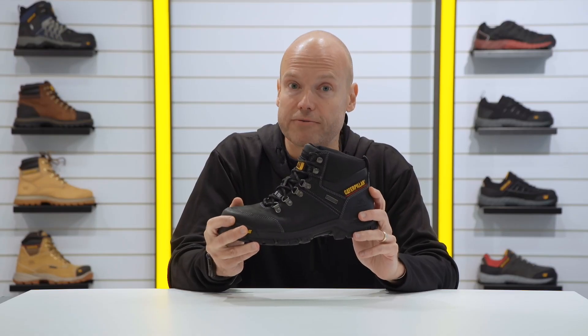If you'd like to find out some more information about the Framework S3, please look it up on catfootwear.com.